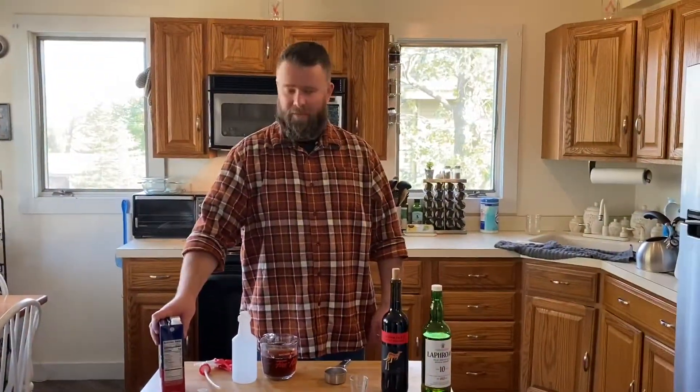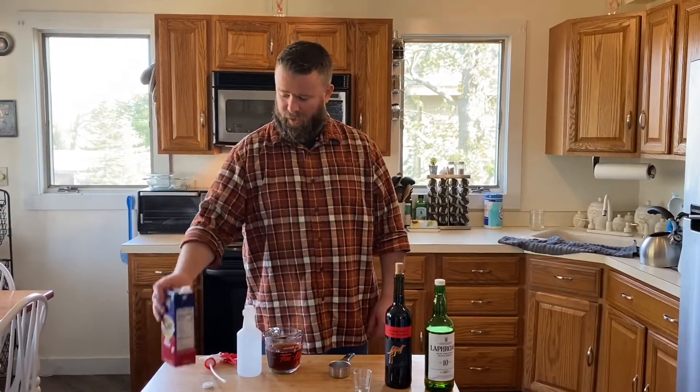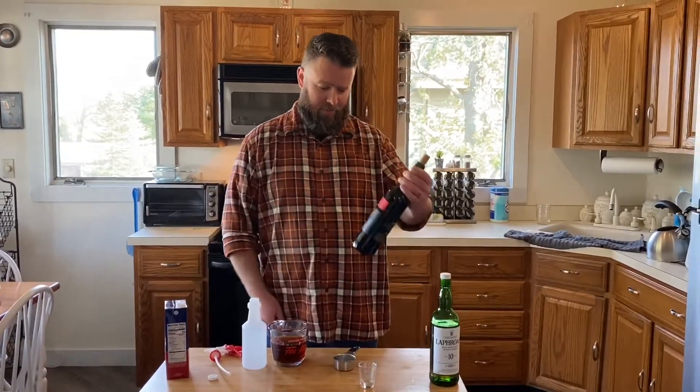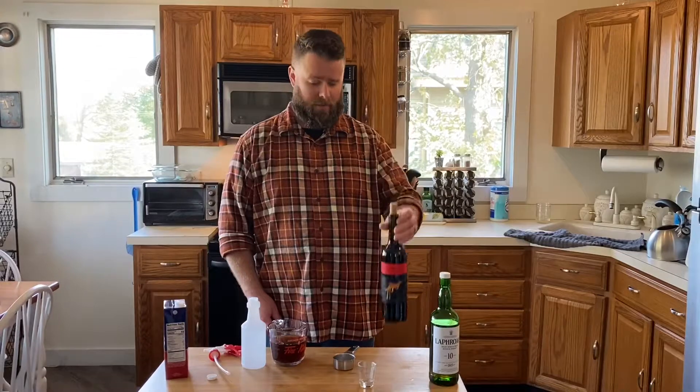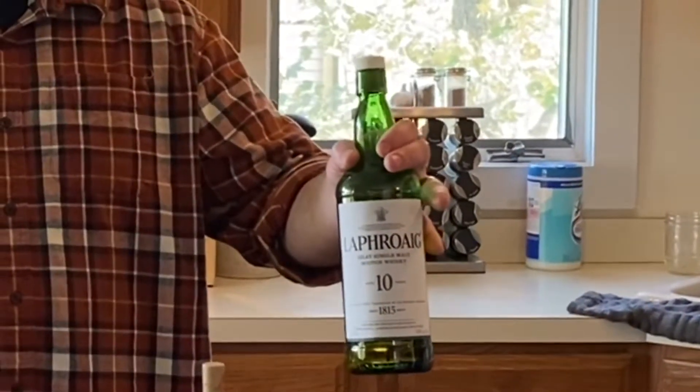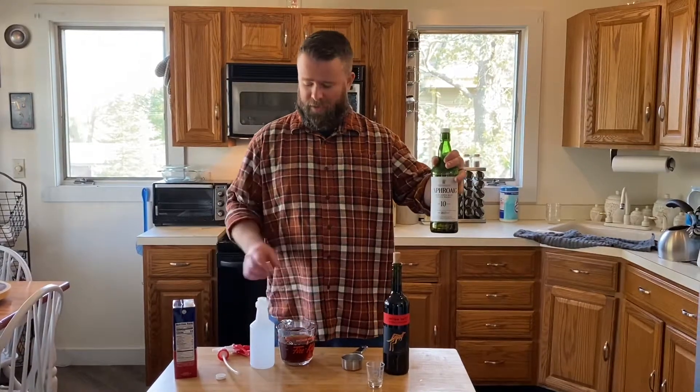Now we're gonna make a spray to keep these ribs nice and moist as they're cooking. I've got a cup and a half of beef broth, a third cup of Cabernet red wine, and then we're gonna throw in two shots of Laphroaig 10-year Islay single malt scotch — this stuff is really smoky and it's not sweet like bourbon. You don't want any sugar in this at all. We'll mix all this together, get it in a spray bottle, and mist our ribs to keep them moist and tender as they smoke.